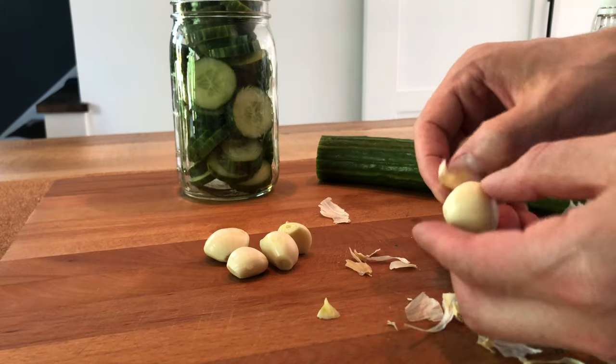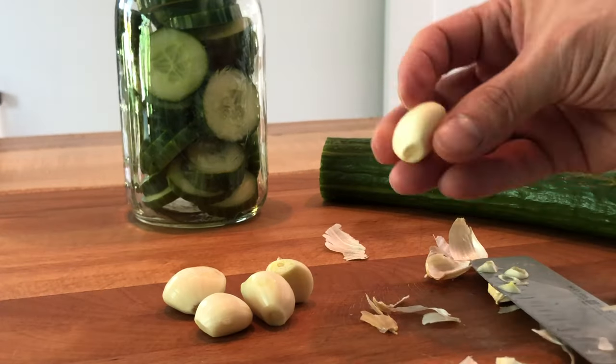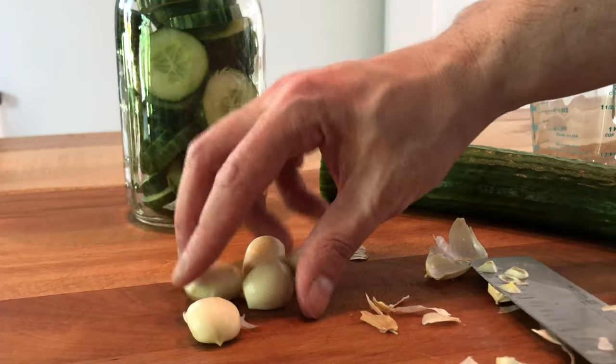I like four to six cloves of garlic, peeled. These are nice big fat cloves, so I'm going to go with five today.